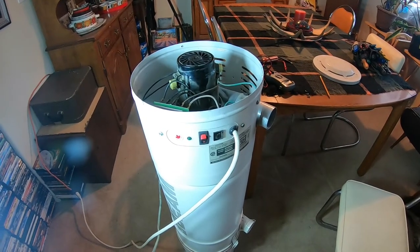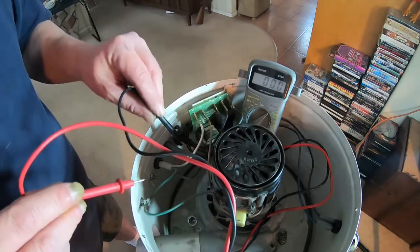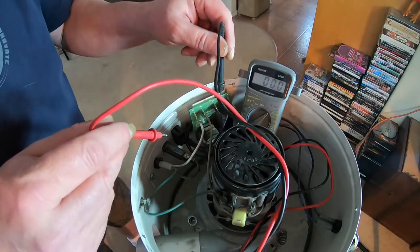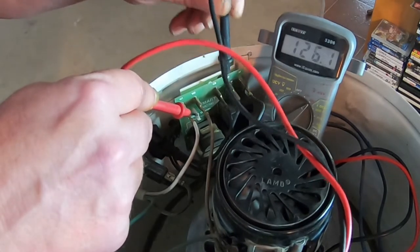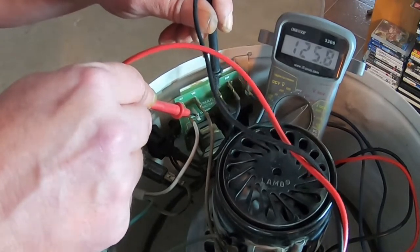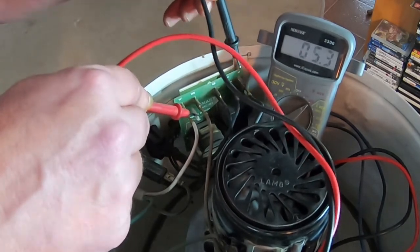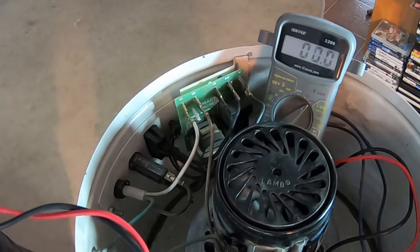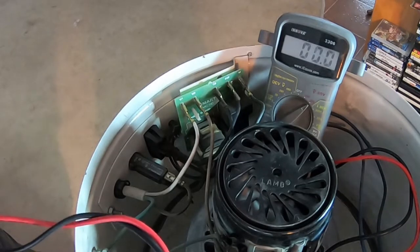Now to make it come on, in theory, I connect these. If I do something dangerous and wrong, just yell at the TV - or whatever you're watching me on. We have neutral comes into there and power comes into here. 126 volts. 126, 123. Should have the same here - 126 volts, 128 volts. Now this one here that goes to the motor - 126 volts going to the motor. That's kind of telling me that there's power going to the motor, so it should be on.